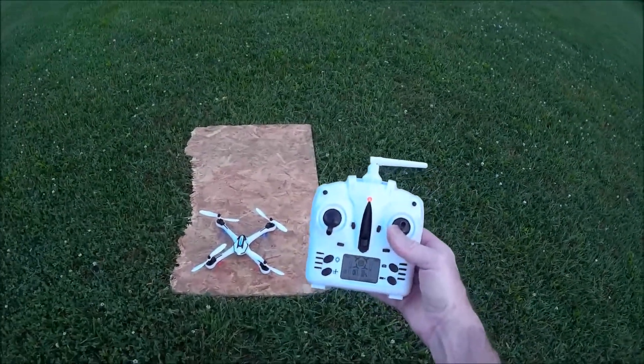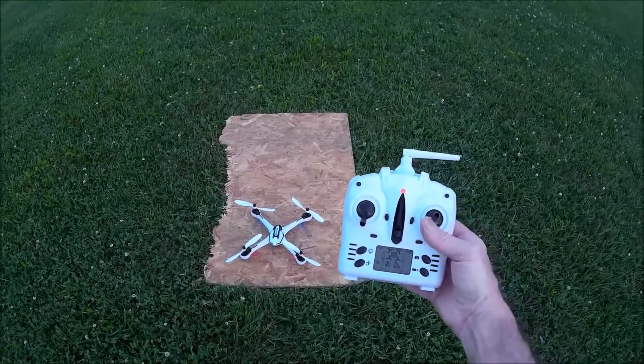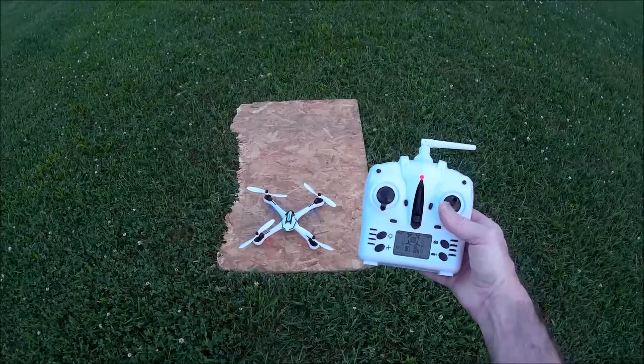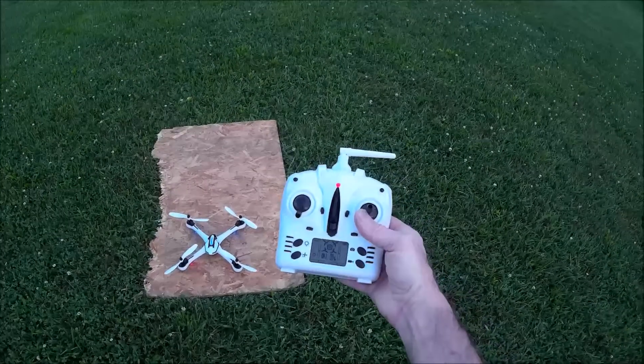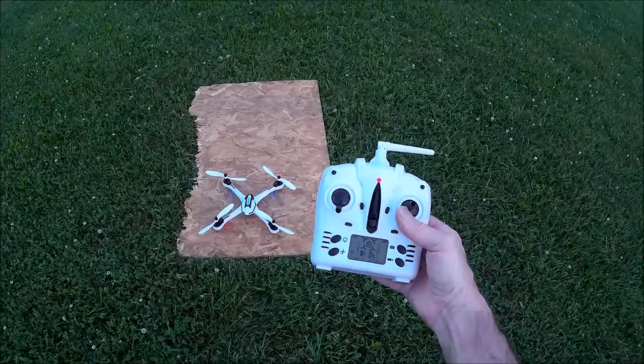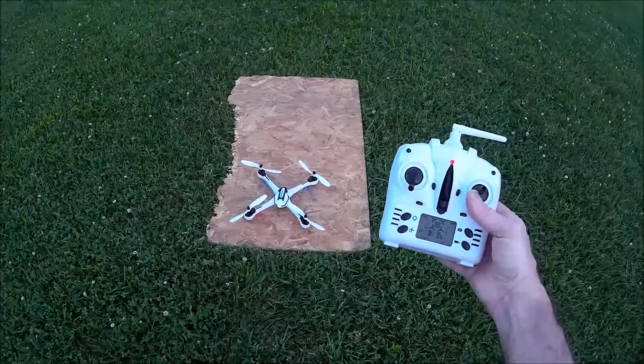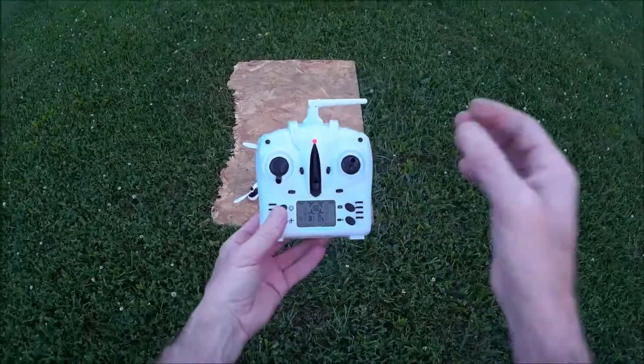I just wanted to get this out there and let everybody see how that headless mode works. It is a pretty neat function they've incorporated into these quads. If you like that, give me a big thumbs up and please subscribe. Until the next time, see you. Bye.